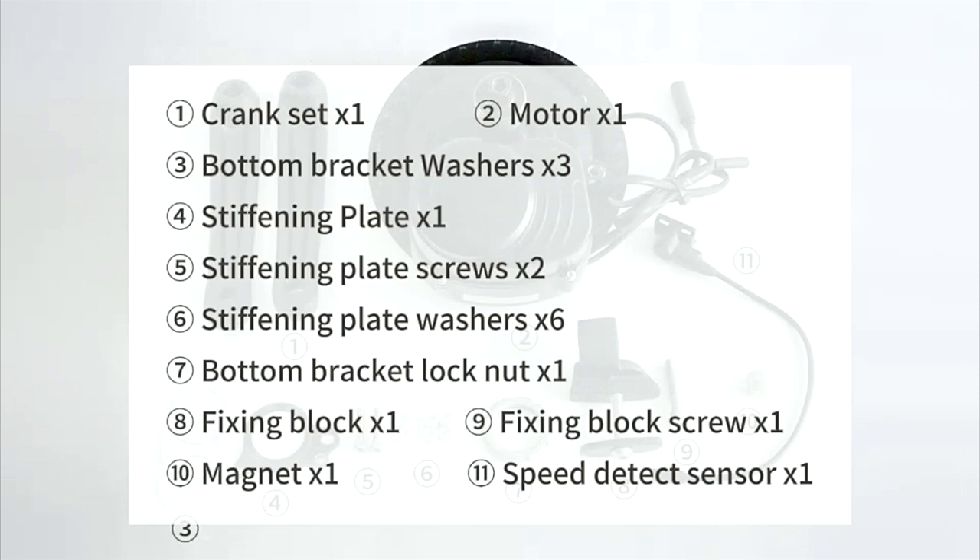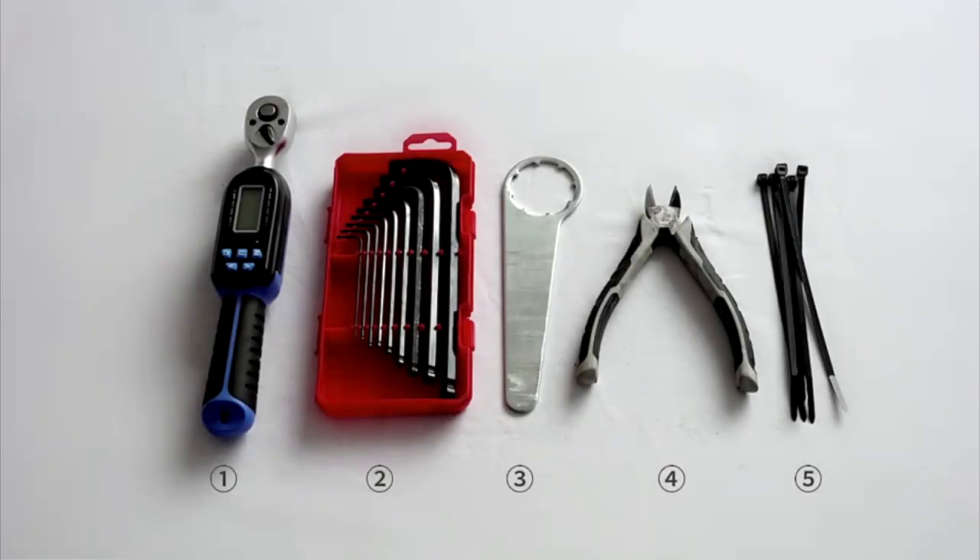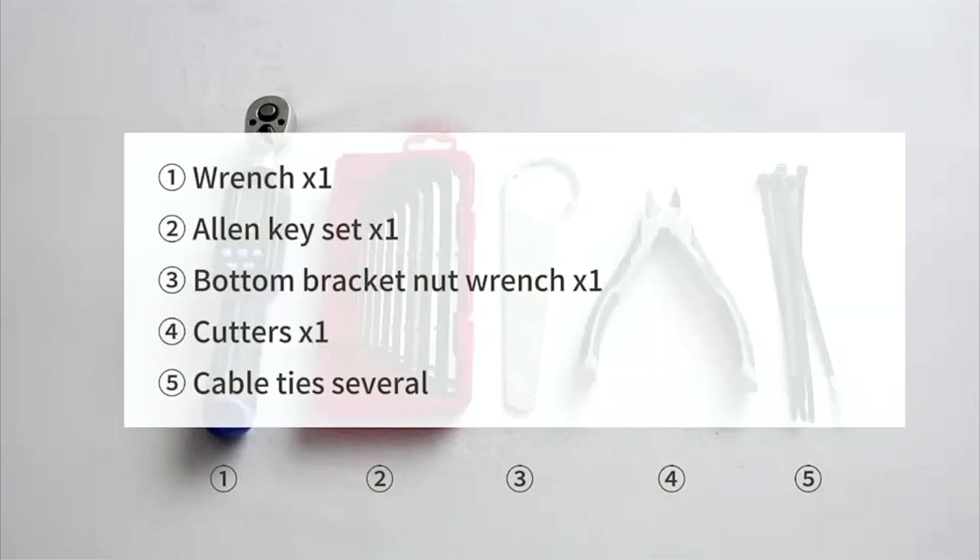We'll also need bottom bracket lock nut, fixing block, fixing block screw, magnet, and speed detect sensor. The tools we need will be wrench, allen key set, bottom bracket nut wrench, cutter, and cable tie.